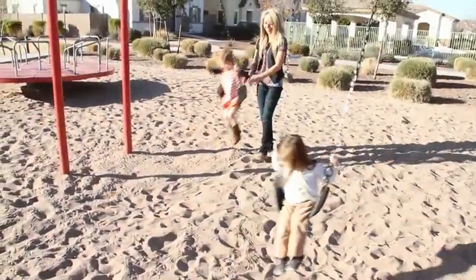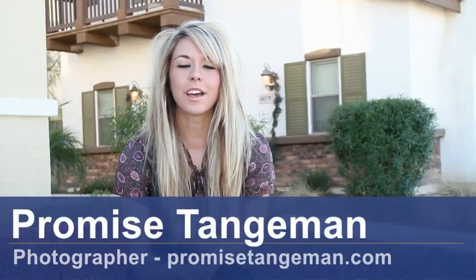Hi, I'm Promise Tangemin from PromiseTangemin.com, and today I'm going to show you how to photograph a child.